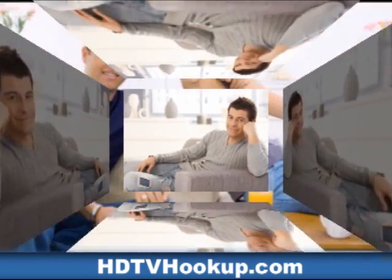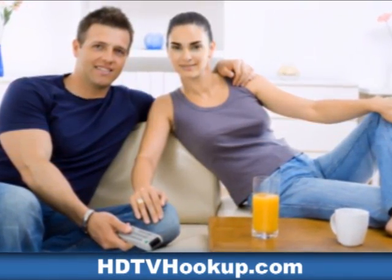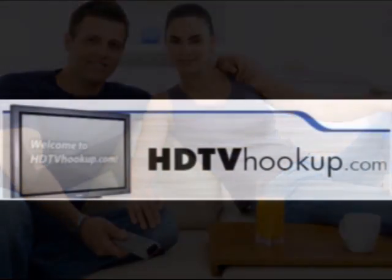Nothing else to buy, except cables. And guess what? We have them also. Learn more today at HDTVhookup.com.